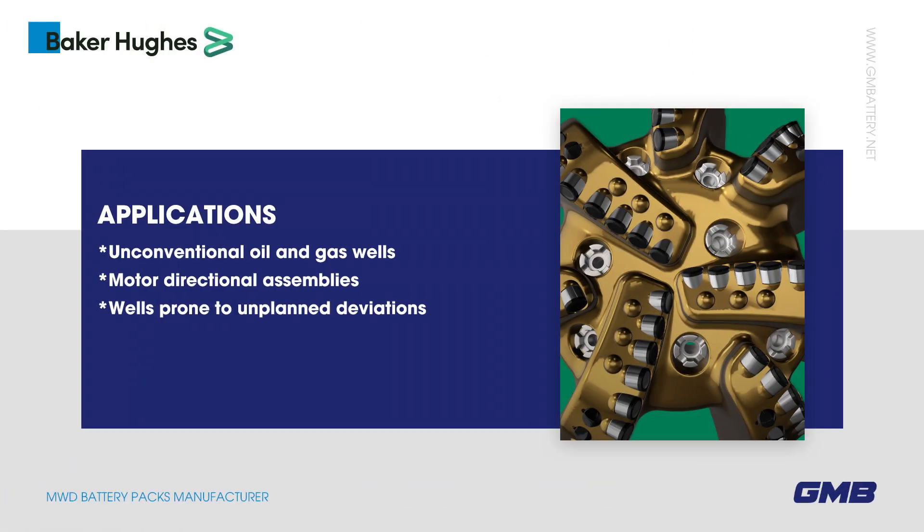Applications include unconventional oil and gas wells, motor directional assemblies, and wells prone to unplanned deviations.